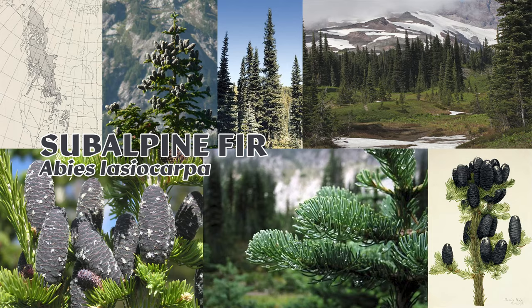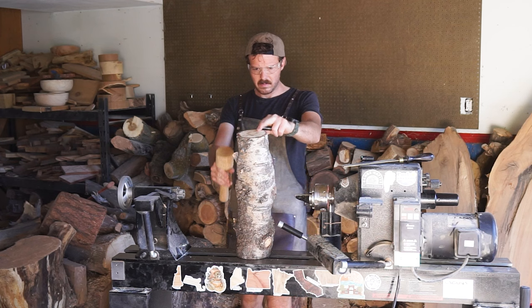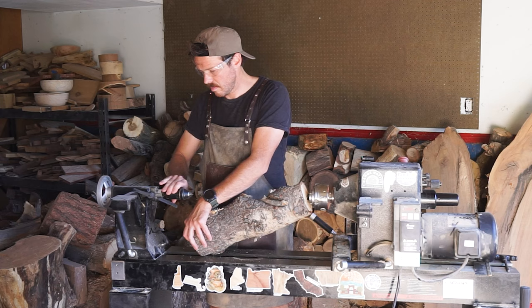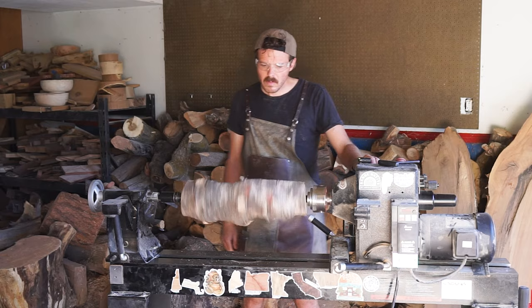This log is from a subalpine fir, Abies lasiocarpa, which is probably my favorite fir tree. These are really charming, tall, skinny things that grow in some of the harshest places on earth. This is one that came down in a big avalanche this past winter, and there's a lot of cool stuff going on in here — some bends, some really interesting little branches. I think that for a tree that's not prized for its wood, we might find some really cool stuff inside.